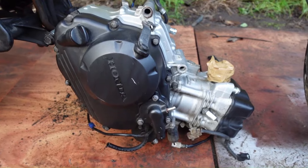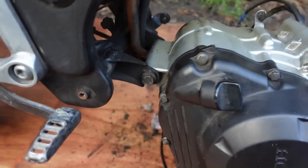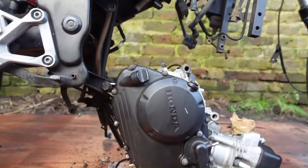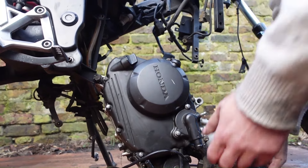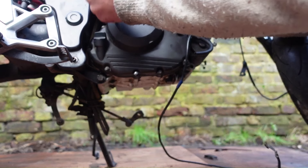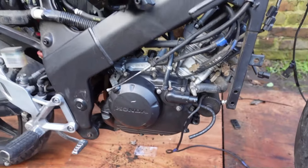The easiest way to install the engine is to rest the front of the engine on the floor where the exhaust comes out, then line up the rear bottom engine hole with the frame. You put the bolt in there, and basically swing the whole engine up. You need the carburettor and all the other bits out of the way, then you can put that engine bolt through — and it's as easy as that. Now the engine's installed and I can start bolting up all the other bits.